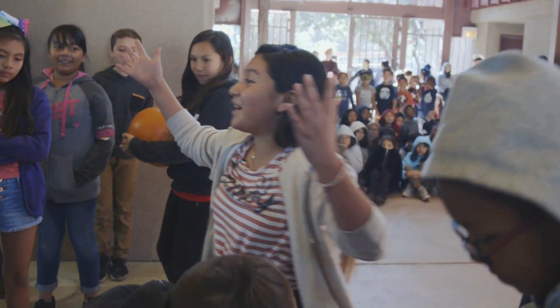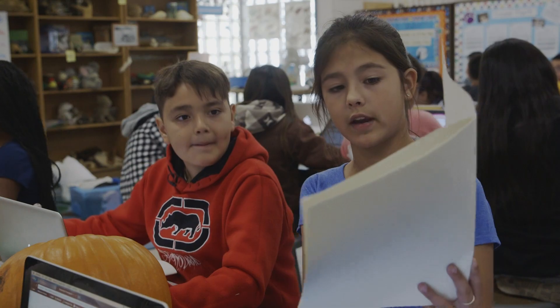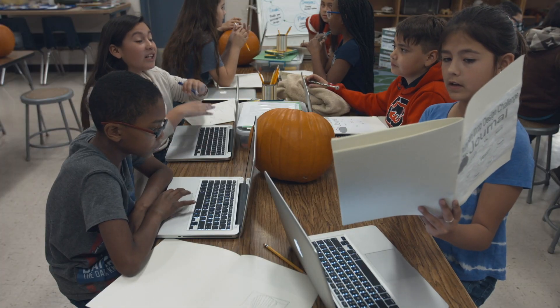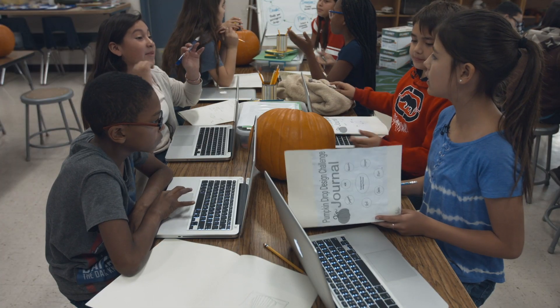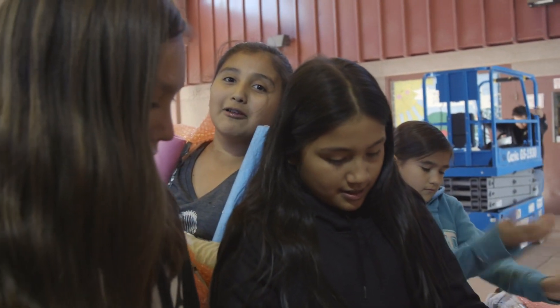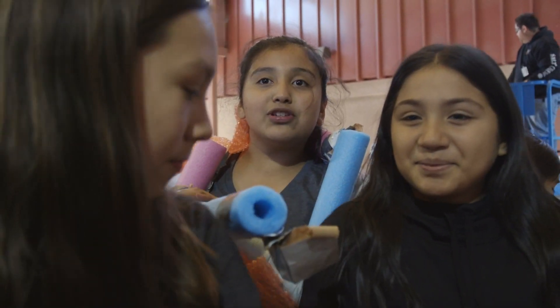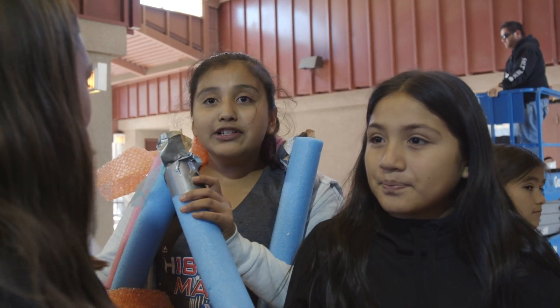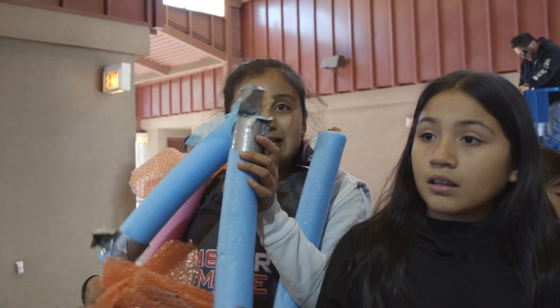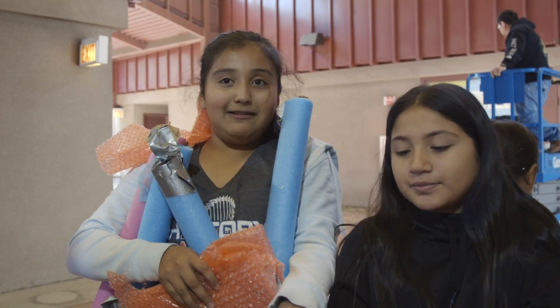These students are going to leave here so excited for science, and hopefully they'll want to take that on into their lives — to discover, inquire, create, and test. One student notes: 'They cracked it, just a tiny bit. I was the one that cracked the least out of all of them.'